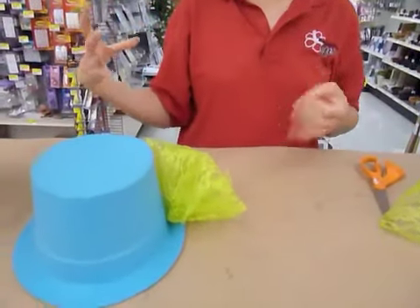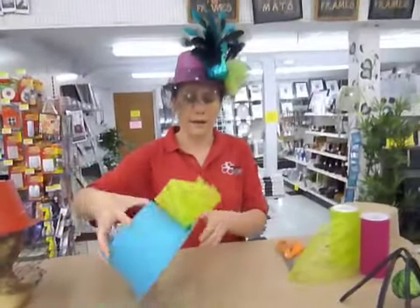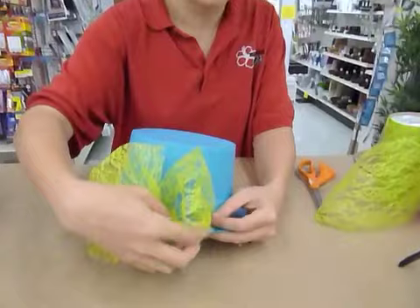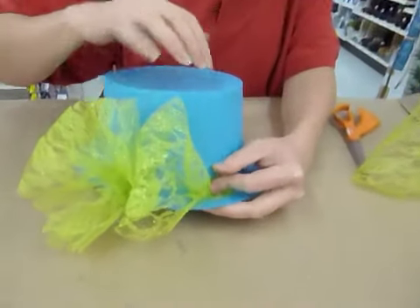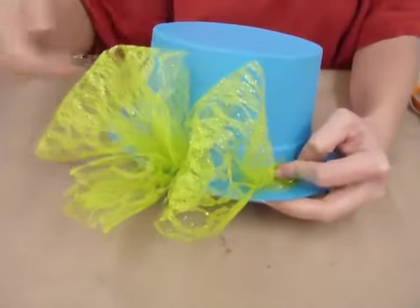Next, you're going to start adding on your lace or tulle and that kind of stuff. Whatever you want to put on your hat — I already started a little bit here. All you need to do is use a hot glue gun to glue pieces of lace on here.